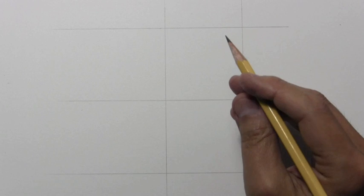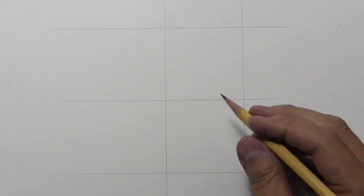Hey there everybody, it's Mark Crilley. I'm back with another How to Draw video. Today we're going to be learning how to draw a horse — or rather just the head of a horse.